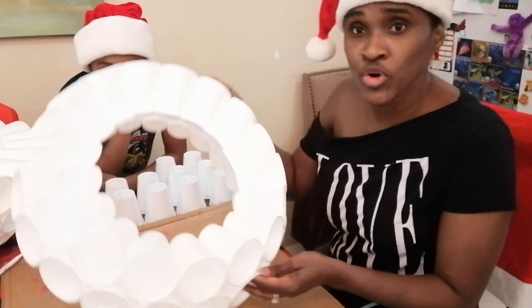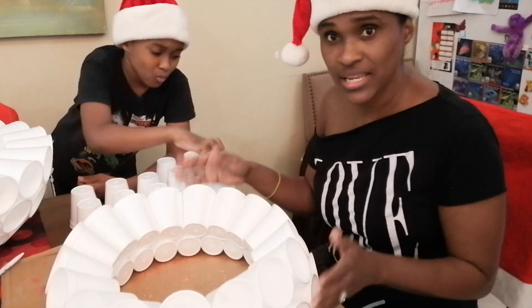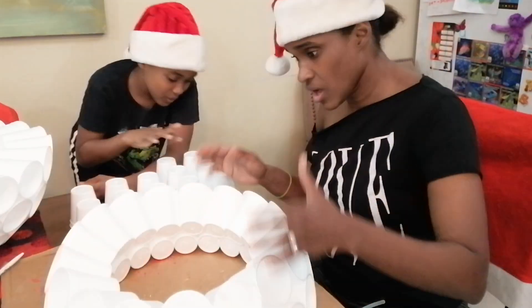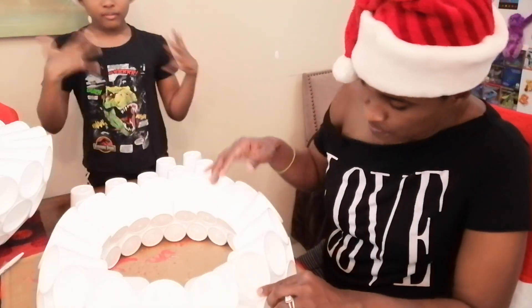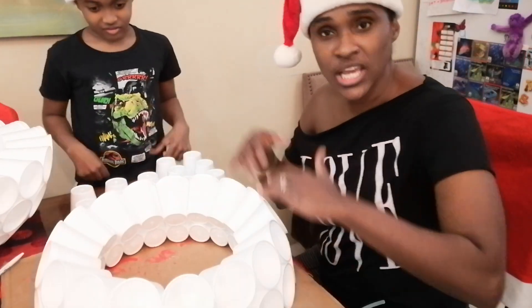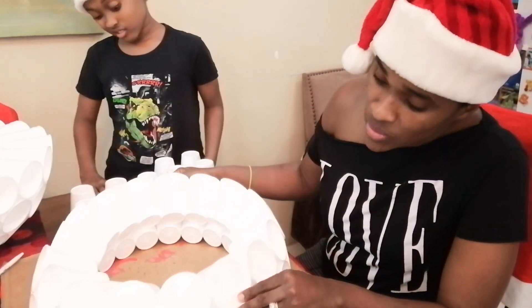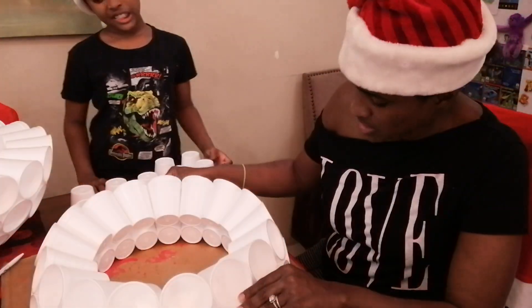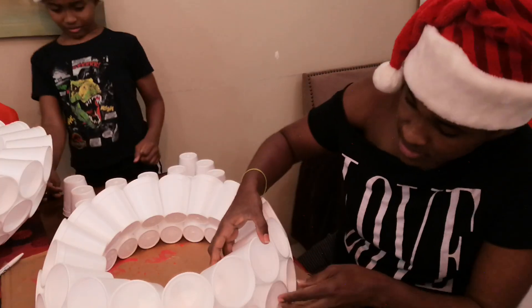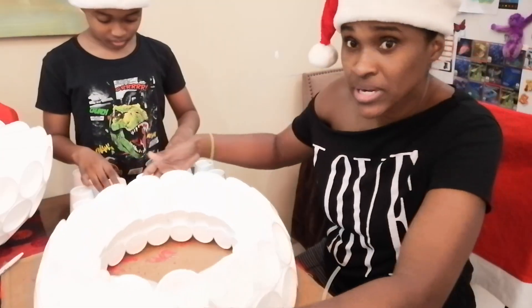All right, so we have another row done. It's open and not stuck down yet, and that's on purpose — we want to make sure all of our cups are lined up perfectly. Now I'm going to stick it down in certain areas. You don't have to stick down every single one. Once we know how it looks and it looks good, I'll put a big dab of glue and stick it down, making sure everything is lined up properly.